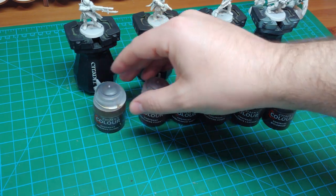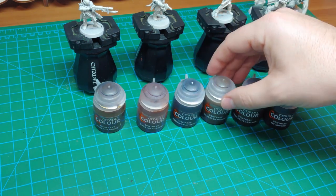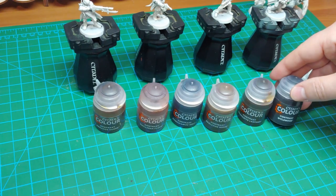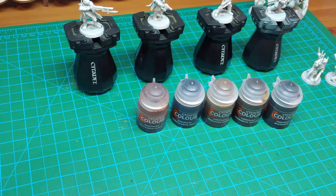The key to painting with contrast paints is that you paint from the lighter colors to the darker colors, because the darker colors end up covering any mistakes you've made with the lighter colors. I'm going to work left to right from lightest to darkest, and then of course the seventh paint, Black Templar, will be done at the end because it is the darkest. So let's grab the Agoras Dunes and get started.